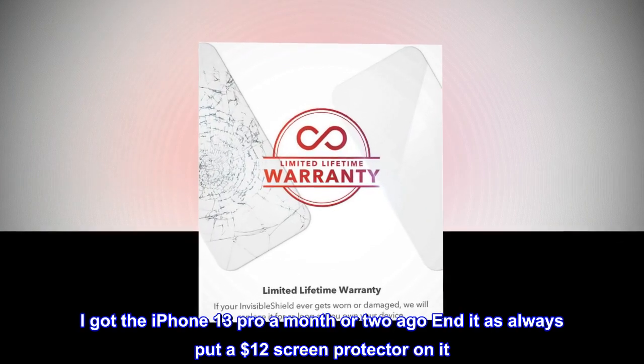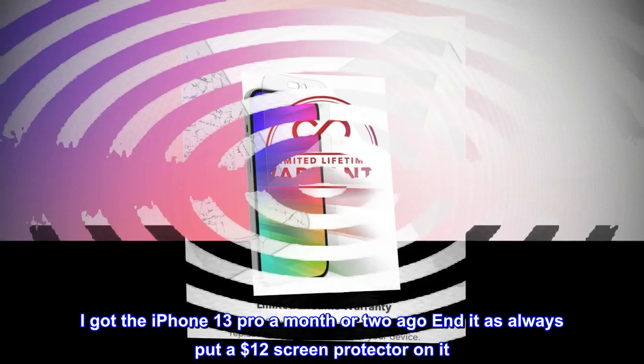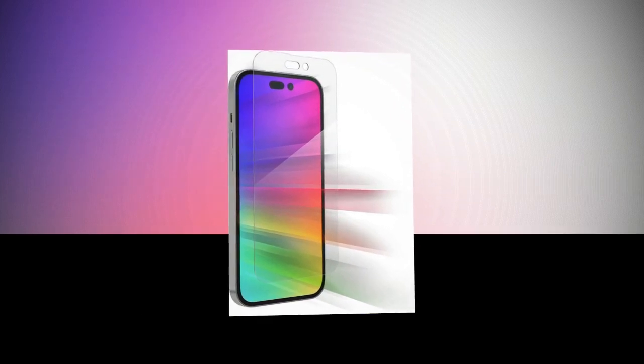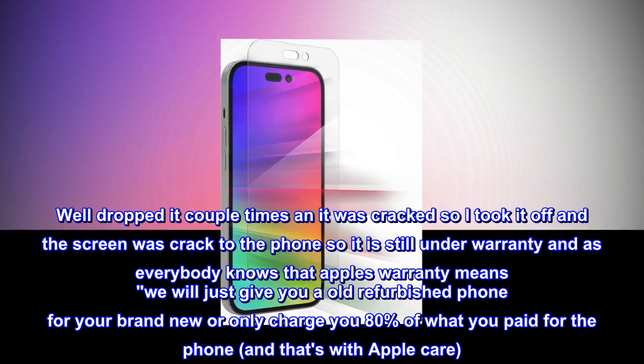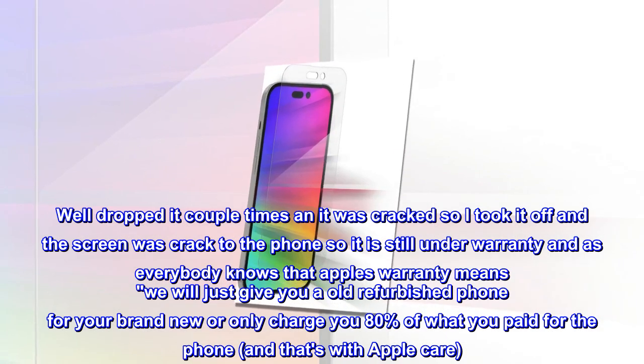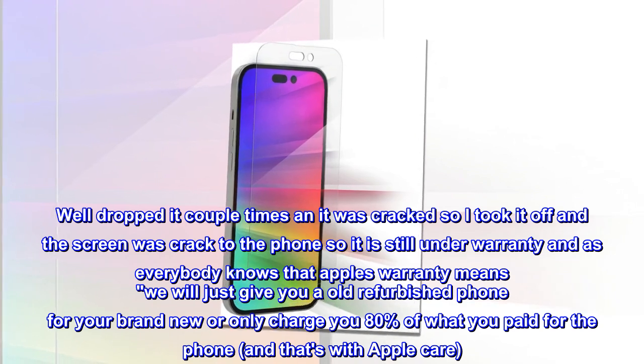I got the iPhone 13 Pro a month or two ago and it always had a cheap screen protector on it. Well, I dropped it a couple times, it was cracked, so I took it off and the screen was cracked too.